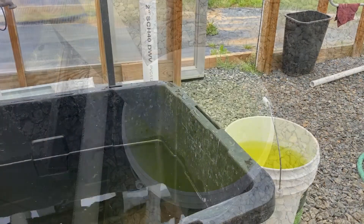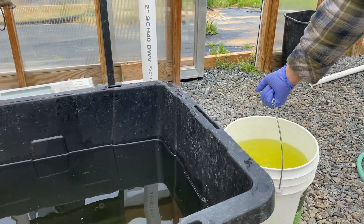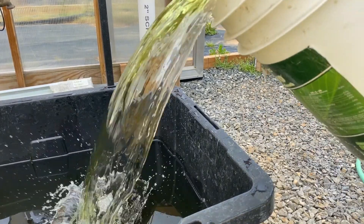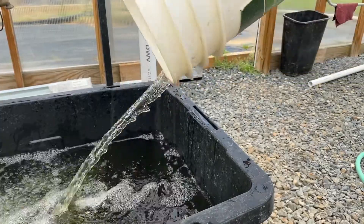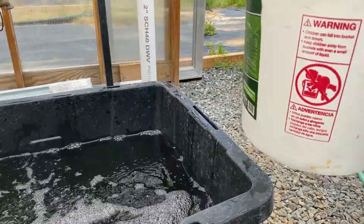Once it's completely dissolved, you can add your solution to your system. If adding more than one bucket of nutrients, I like to add one bucket per container, ensuring that we get a well-mixed system.